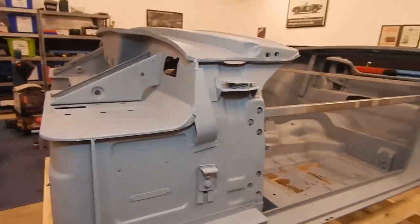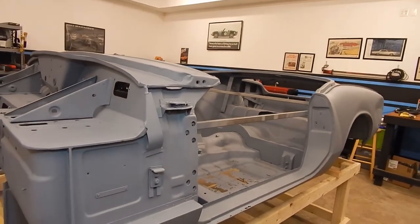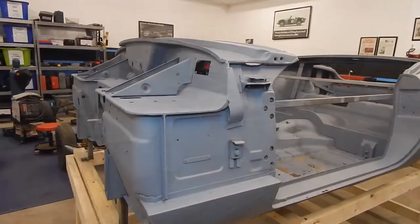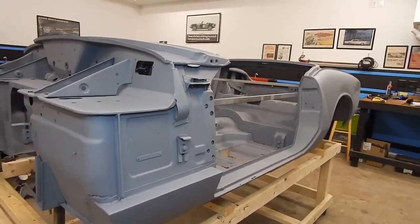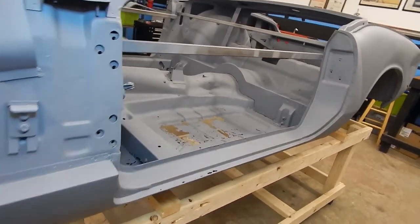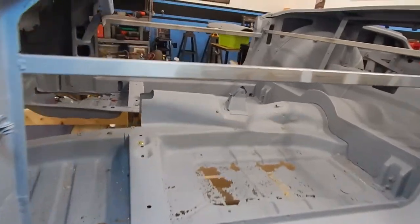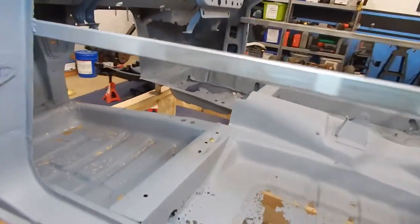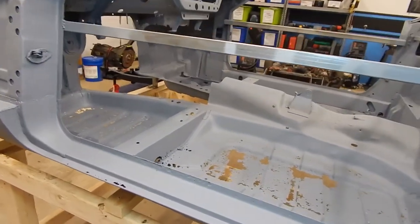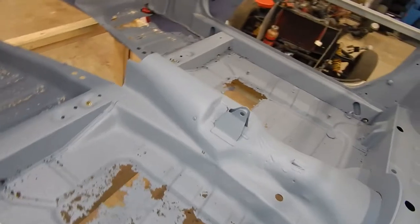This goes back to my theory with this car: a lot of the rust it has isn't from its life driving — it's from its life sitting. We're pretty sure that this car sat for about 37 or 38 years before it was brought in and work was started. So let's go straight to the floors. Judging by how the rockers and wheel wells look — how clean they are — and then you come to the floors and they're just totally perforated and pretty well gone. No surprise there; we knew that.